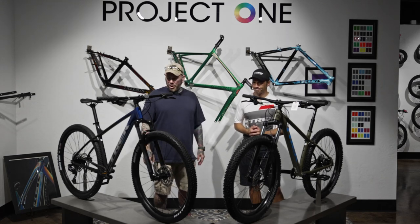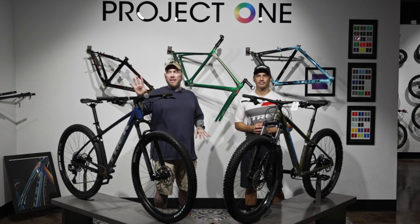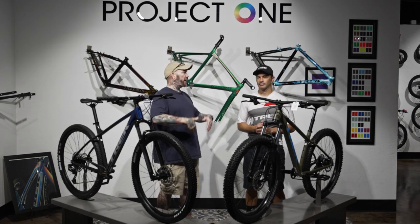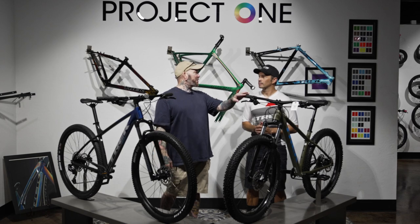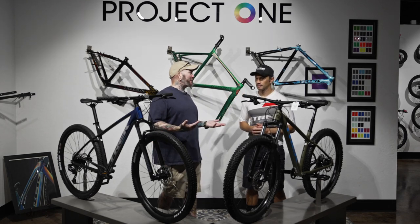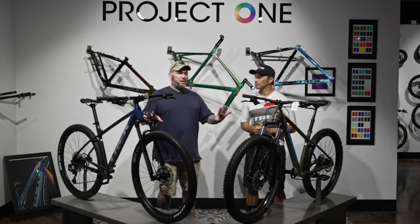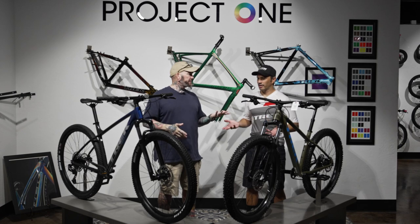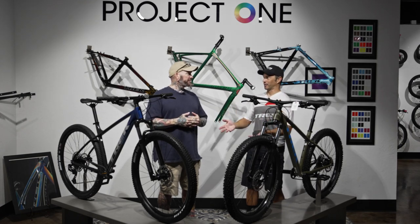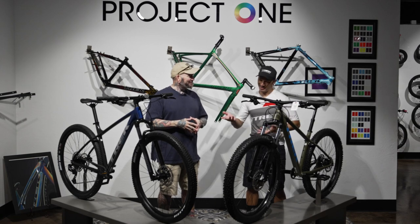That's our second head-to-head comparison. We started doing these because people watching single bike showcases kept asking how a bike compares to others. We try to keep these as evenly matched on price as possible — not comparing a Roscoe 6 to a Fuel EX 9.8, which would be ridiculous. The goal is to help you decide what to buy when you've got a set budget, like around $1,500 out the door.